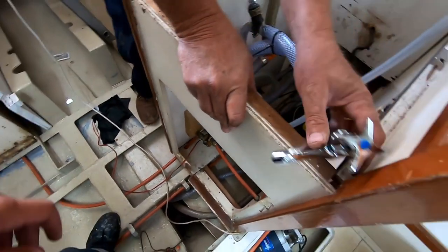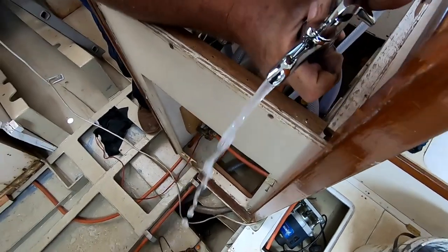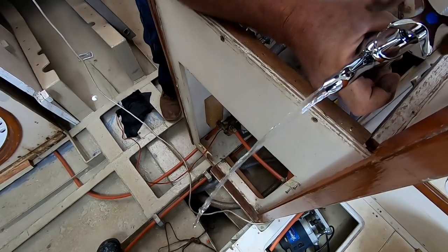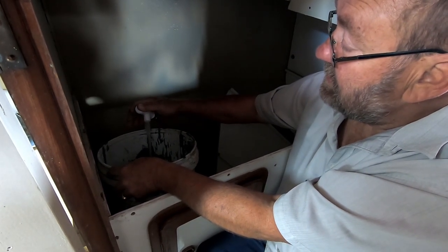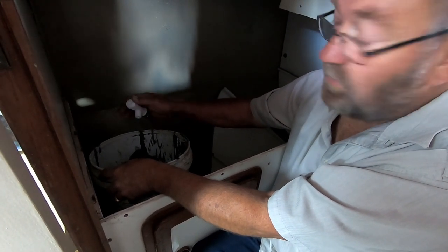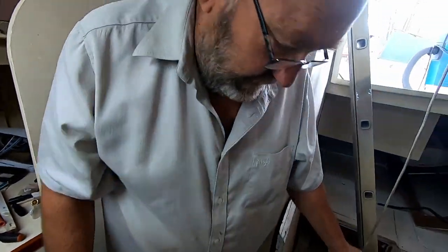First we've got this tap here. This is the pressure from the hose part. It's just to bleed the water through so it comes through everywhere. Then once it's through we can start checking for back leaks.